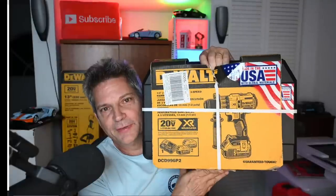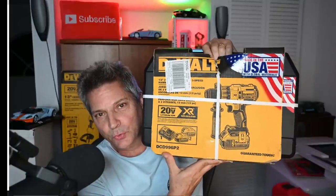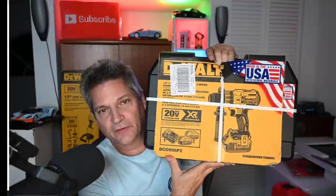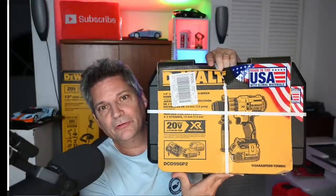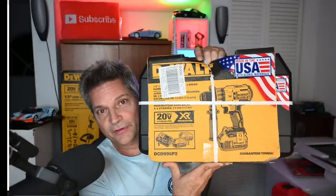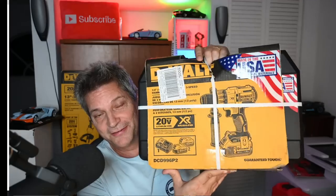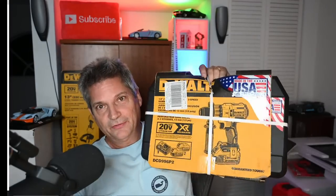I've been telling you guys about this kit for weeks, and thank God a lot of you have been able to take advantage of it. This is the DCD996P2 — the hammer drill kit that's available at Lowe's. A lot of people don't know it's there because it's on clearance; store employees don't know it's there either. I paid about $144 for this kit, and we bought an extra one to give away around Black Friday.